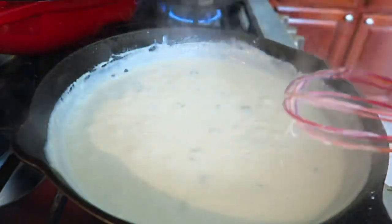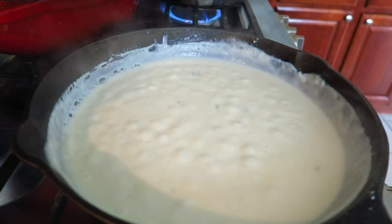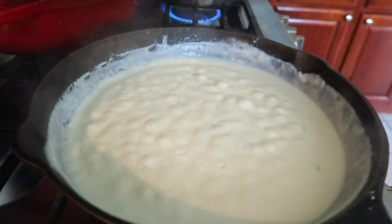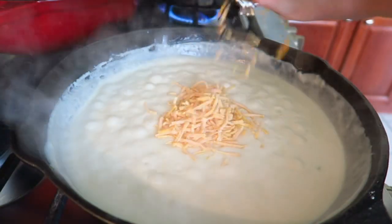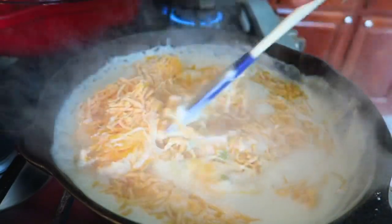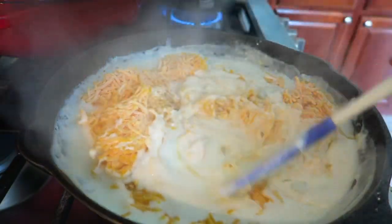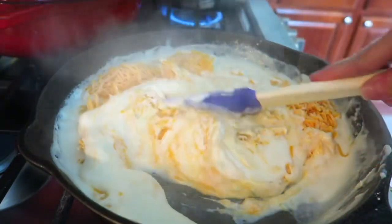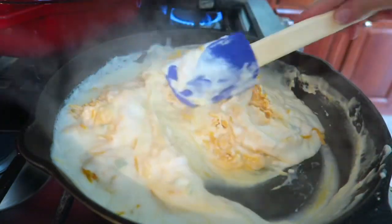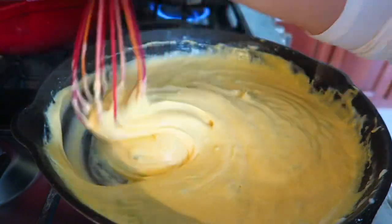Once you get the right consistency, now we're going to add our cheese and turn it into a cheese sauce. I forgot to take some cheese out of the freezer, so we're going to be using some frozen mild cheddar. My kids don't really like sharp cheddar, but you can use whatever cheese you want. That's the equivalent of four cups of cheese if you're grating your own. I'm going to turn off my heat because all we want to do now is melt this cheese. If you have to turn your heat back on low to make sure everything melts, go ahead and do that.